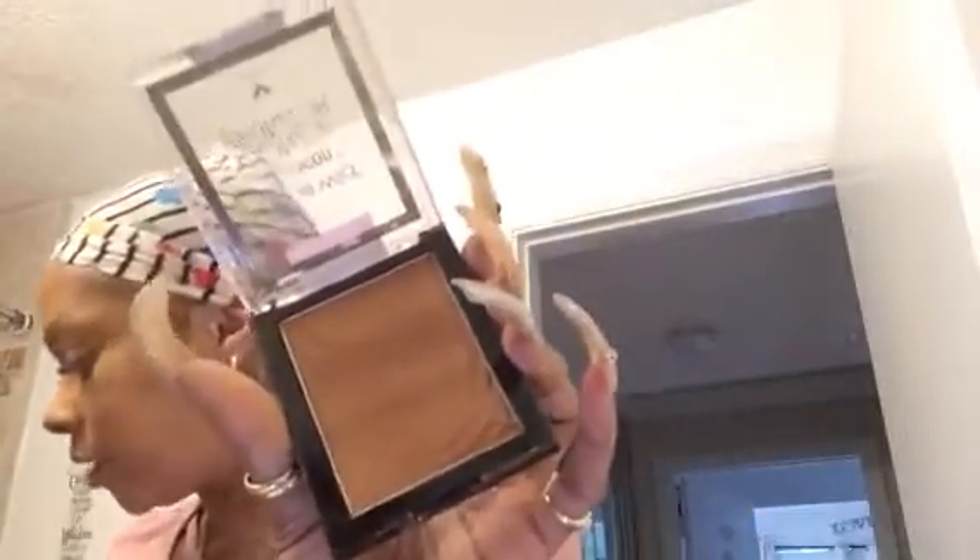For my contour, I'm using a Wet n Wild bronzer in What Shady Beaches. I use a bronzer for my contour because I haven't found a cream contour I like. I'm looking for a cream contour — if anybody has any suggestions, let me know. I want to try the NARS cream contour.